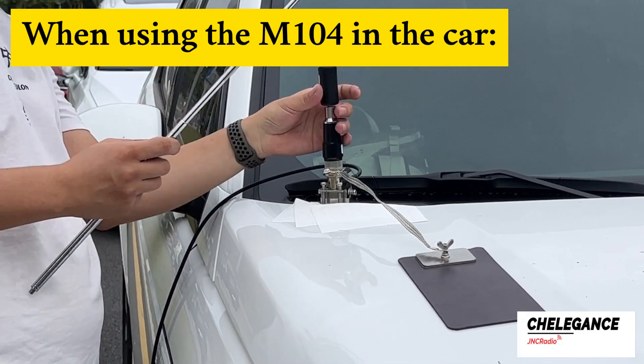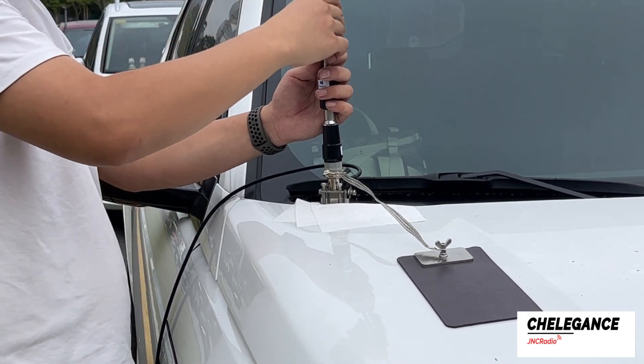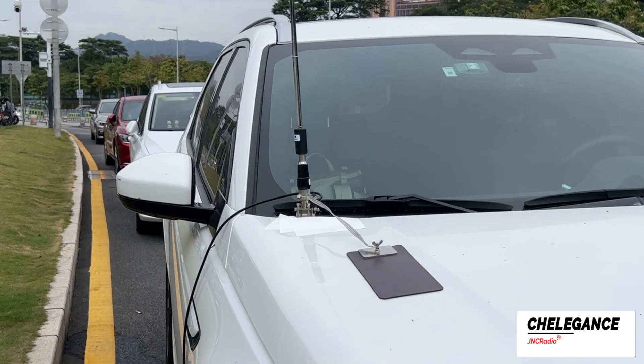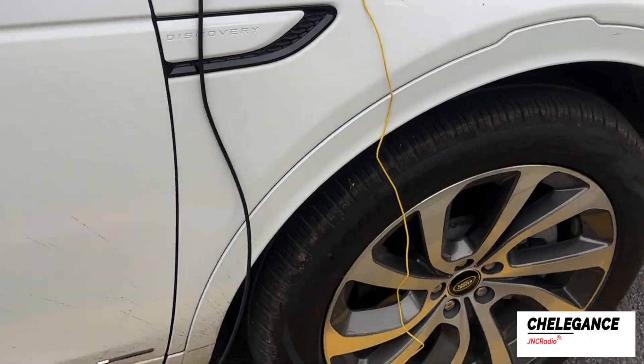When using the M104 in a vehicle, the vehicle body needs to be grounded. The result of the installation looks like this. Now we're hooked up to the radials, but this is certainly not feasible while the vehicle is in motion.